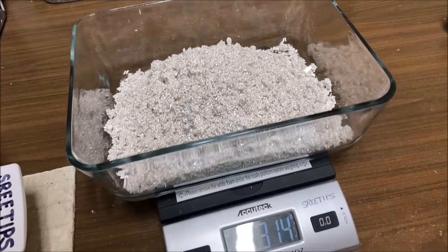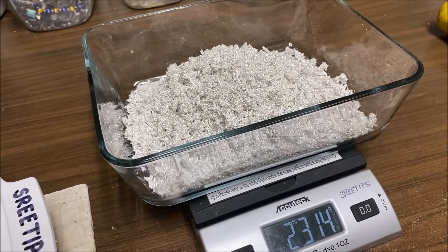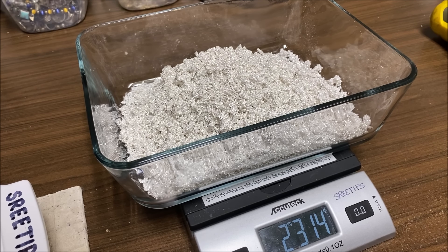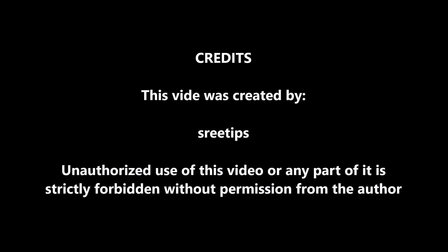This will conclude the harvest of the silver from silver cell number one video. We demonstrated how to harvest the silver and how to reset and get the silver cell running again with an all new filter and new electrolyte. Thank you for watching.